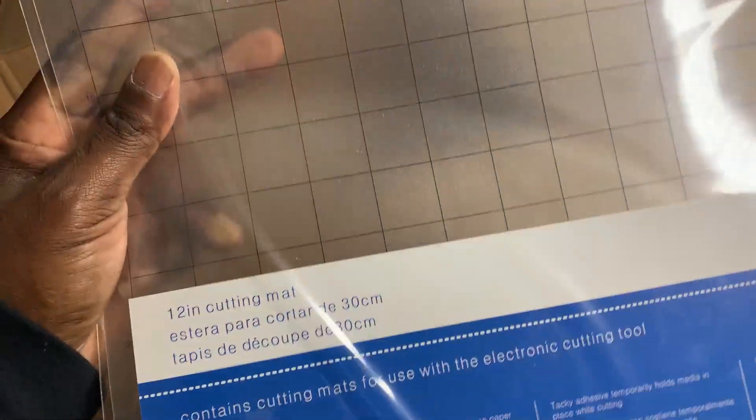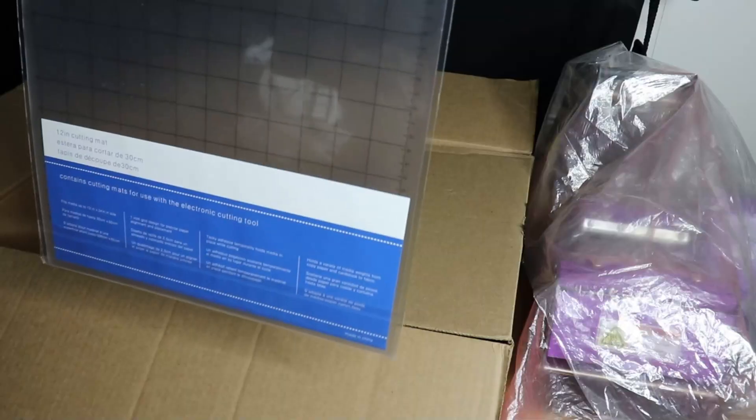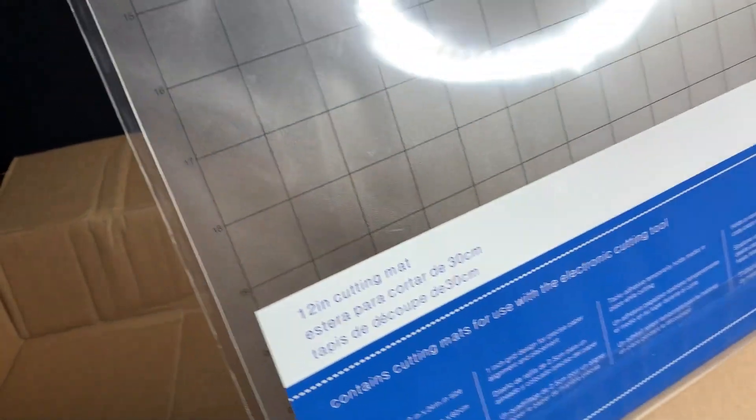And inside the box — I needed a new one too — there's an Econo mat, which is their grip mat. I can use this with my Cameo 4. Econo Transfer was reading my mind! Very nice.